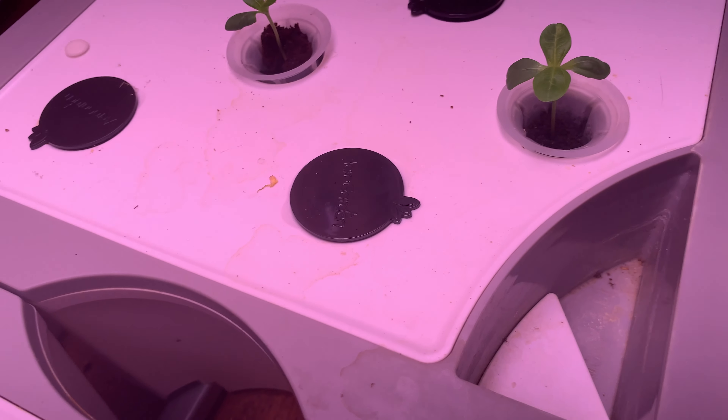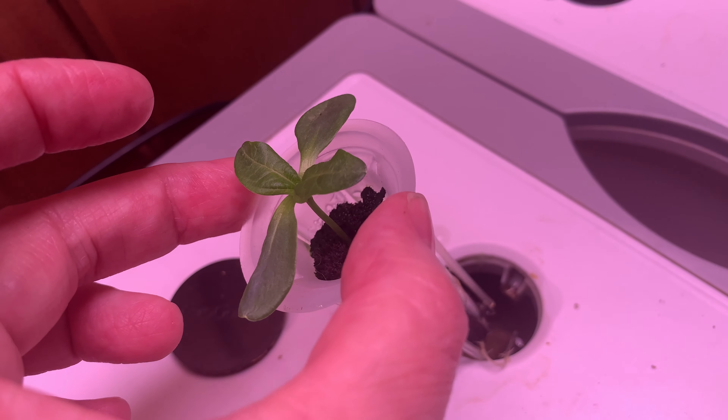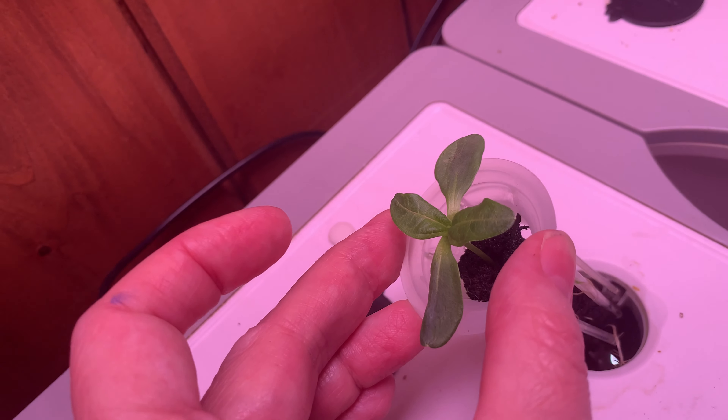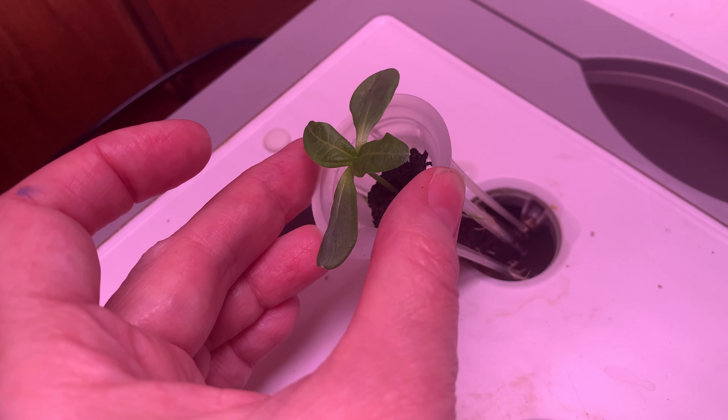I only have two on this side. This one also has its first set of true leaves. To give you an idea of height — are they giants? No, they're not giants. Let me put my fingers here next to them — they're about three fingers tall. But again, the fact that they've gotten those true leaves growing, to me, is an excellent sign.